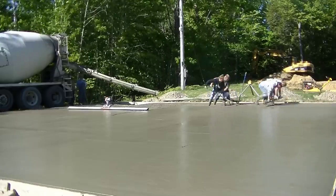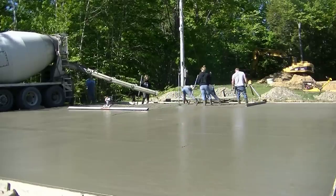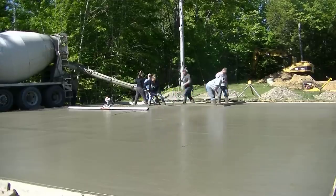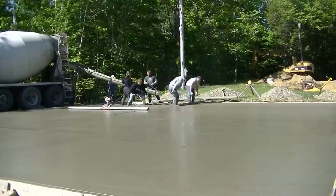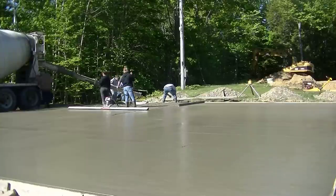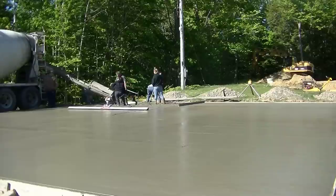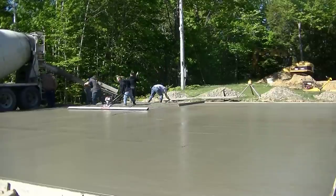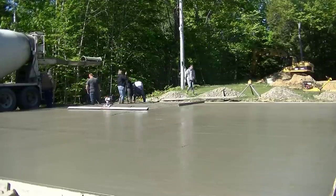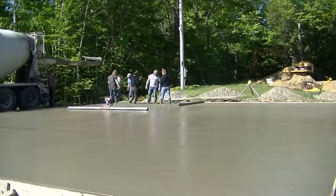Over here now we're in the carport area. We've got a 10-foot screed there, and the reason we're hand screeding it is because it slopes about an inch toward that outside edge near the excavator. We're not using the vibra screed over there because we don't want the concrete to sag at all, so we're just hand screeding it nice and slow and easy to get our slope just where we want it. That part of the slab will be open with just some posts up to a roof — so the guy can park a boat, stack wood, or do whatever he wants under there.